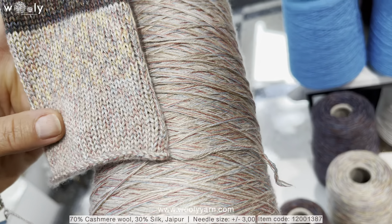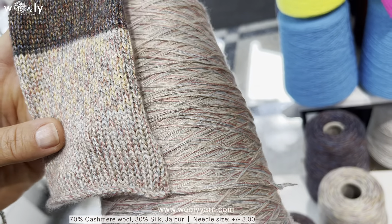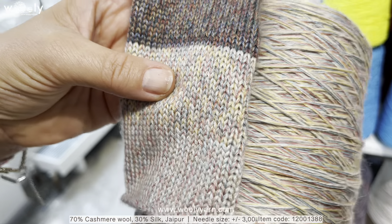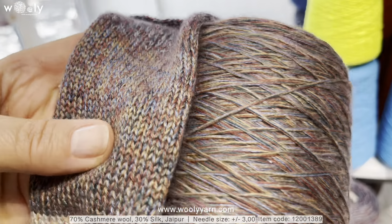We also have a few colors of the article we already mentioned before, which is Jaipur, and these are all multi-color options. Here you can see that it will be a little more silky, even though the silk percentage is a little bit less.